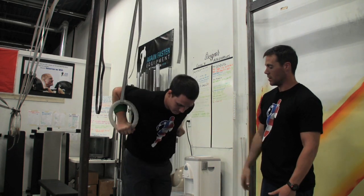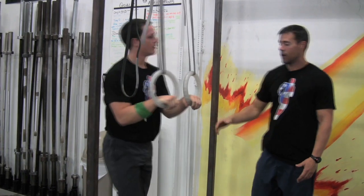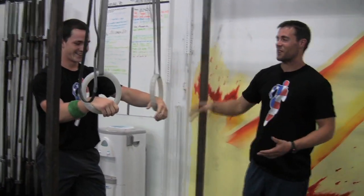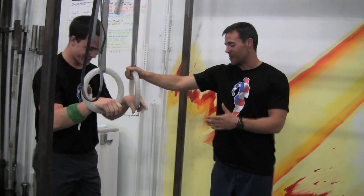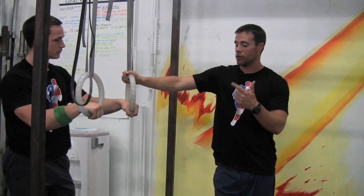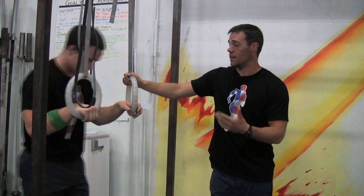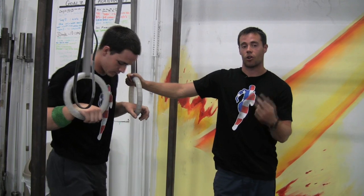Back down again, throw your knees up — excellent. Now we're going to tie these things together. When we tie them together, we can actually make it faster, more efficient, and easier by doing a second step that's often overlooked.